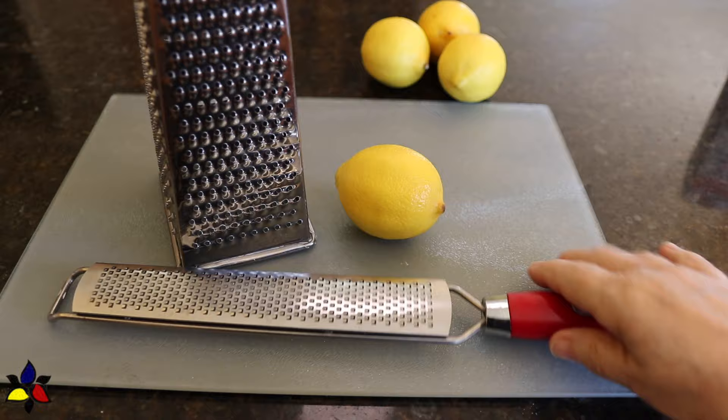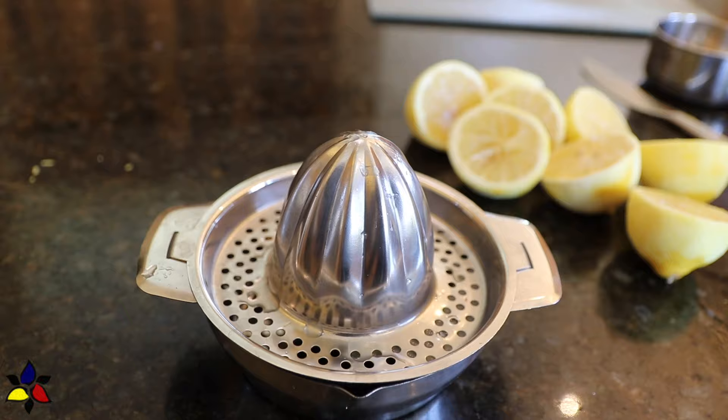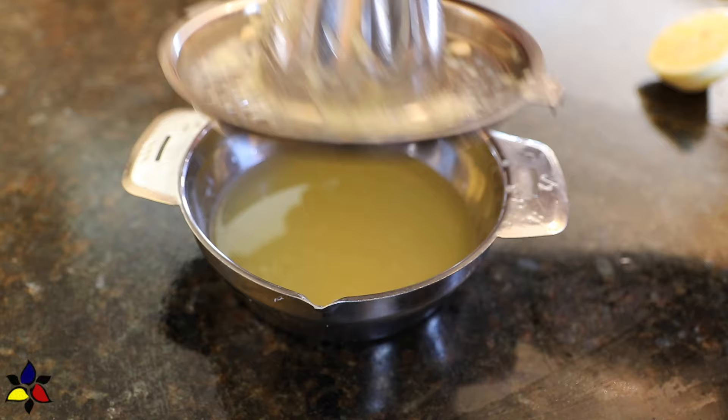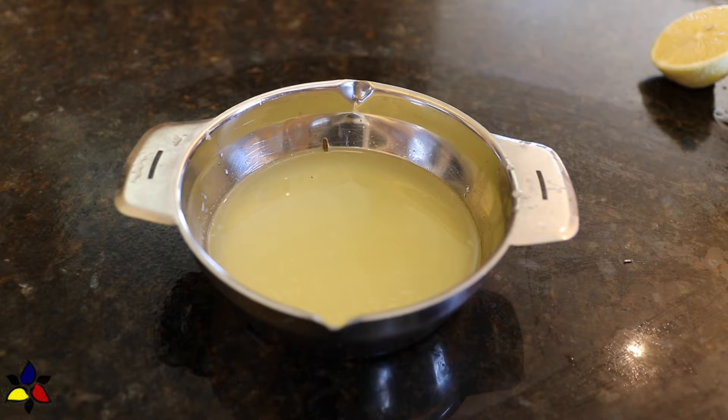The first thing I do is zest the lemon. You can use a microplane, but I actually find using the small holes on the box grater much easier. Because we need the lemon juice, the next thing to do is squeeze the juice from the lemon. Please strain the juice — you want only the juice and no pulp. It's very important to remove all of the pulp, and also very important that you use fresh lemon juice and not the bottled stuff. Not only will it work better, but it will taste better.